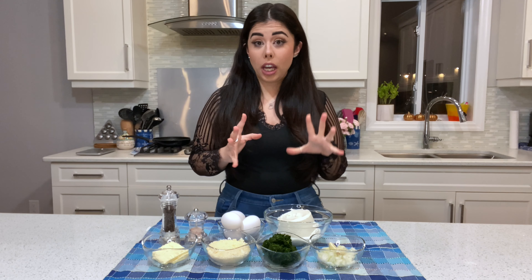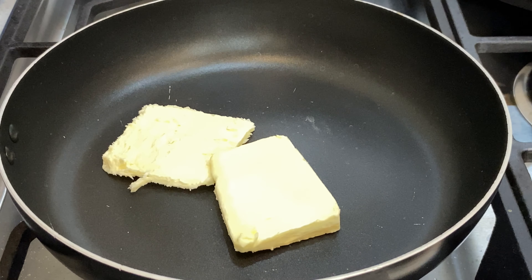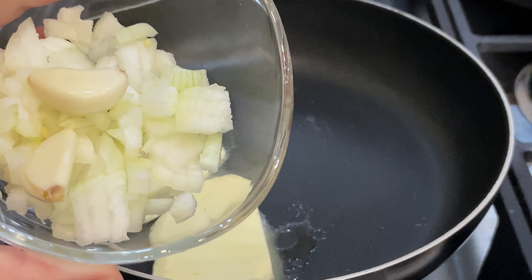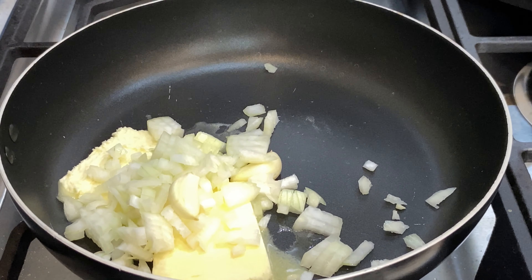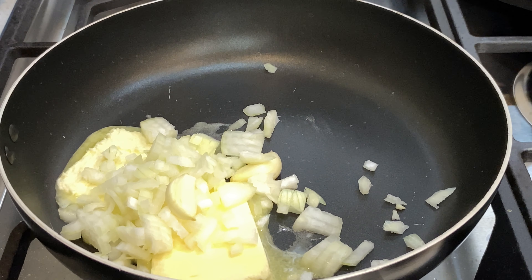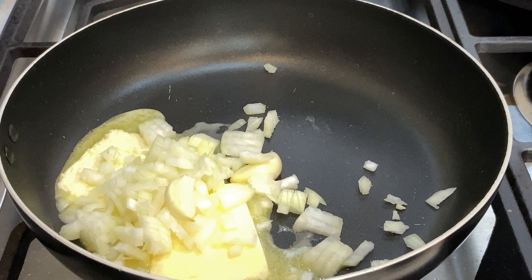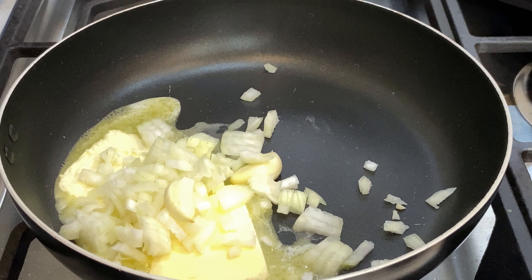On the stove, turn on high heat and put your butter in first, then add your chopped onion and two cloves of garlic. I'm not crazy about garlic so I don't chop it — I just like the flavor it gives to the recipe. But if you love garlic, feel free to chop it. Make food the way you like it! Sauté on medium heat until they're nice and tender.